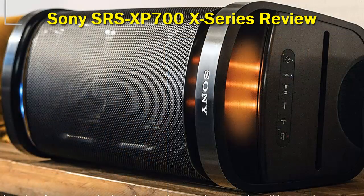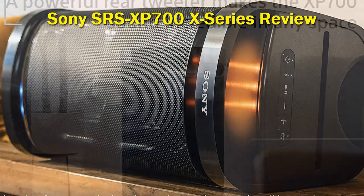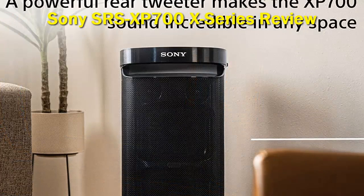We played a couple of music genres through the speaker including EDM, rock, and hip-hop, and we thoroughly enjoyed the deep bass notes and extended frequency response that you get with these speakers. The bass and acoustic reverb makes this speaker sound like live music with a very nice soundstage.